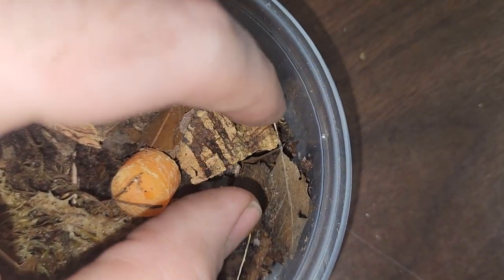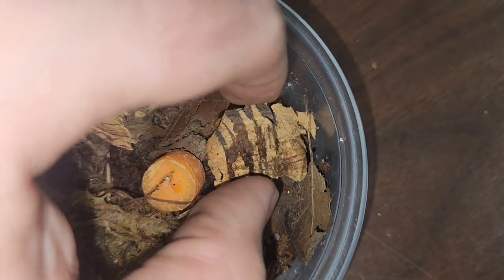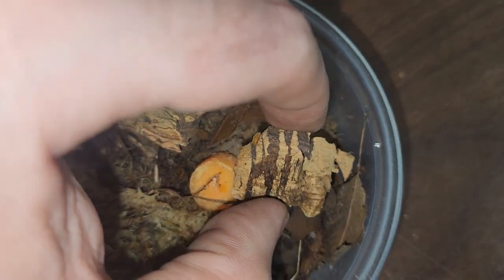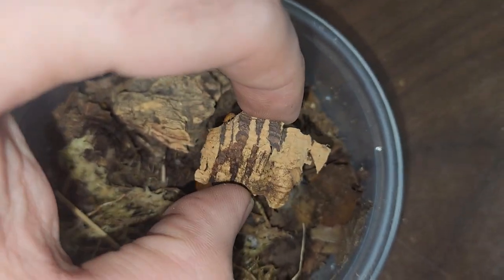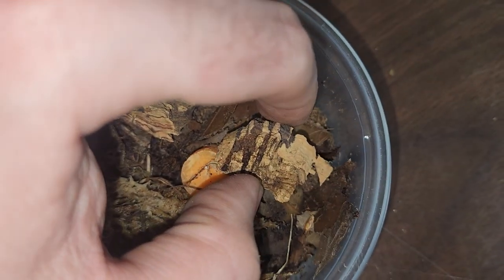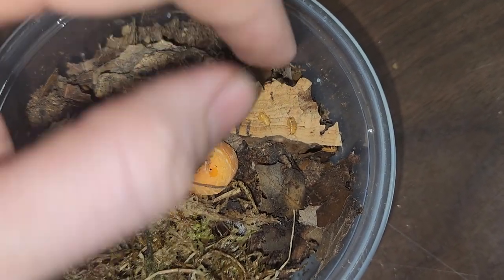Hey guys, this is Chase with Houston Frogs. I wanted to show you some of our new Kamsodus Schwarzai micro roaches. They're also known as hooded micro roaches. They're very tiny, as you can see, very similar to the Malaysian micro roaches, just slightly bigger, about the size of a pinhead cricket.